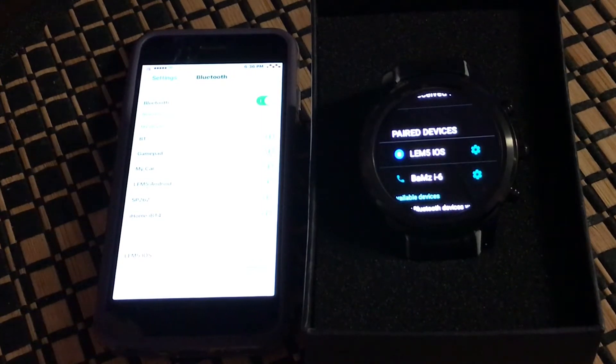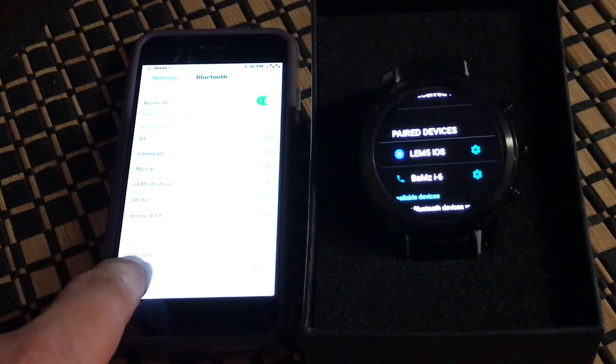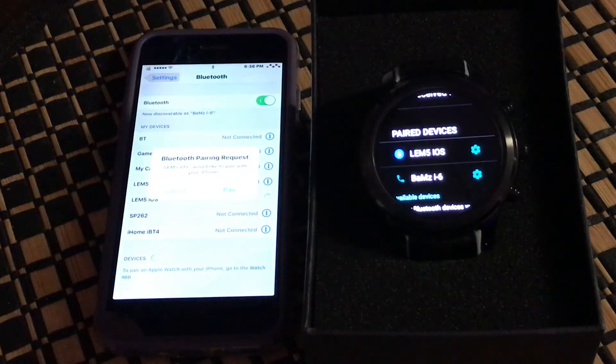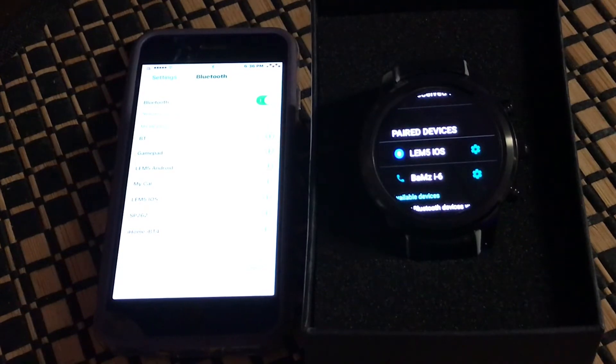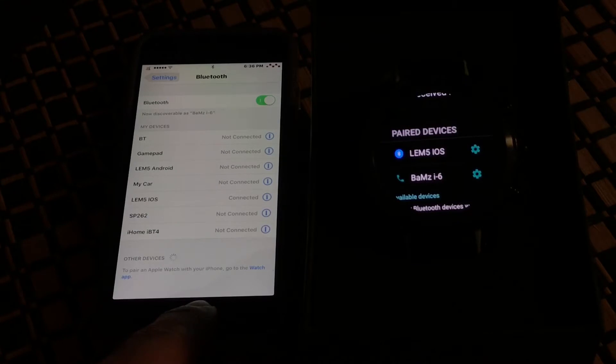There's one last step — we now pair to the LEM5 iOS portion of the watch. It sends another pair request; hit Pair and now we're connected. Pretty much any notifications that come out on the phone will also come out on the watch.